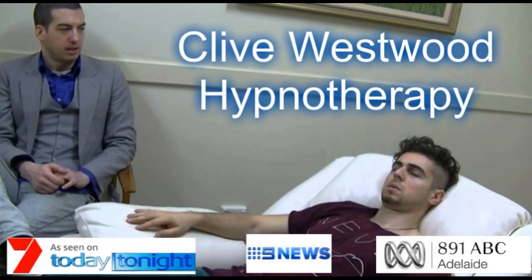Feeling completely calm and at peace. Just relaxing, letting go. Letting go, as you go deeper and deeper.